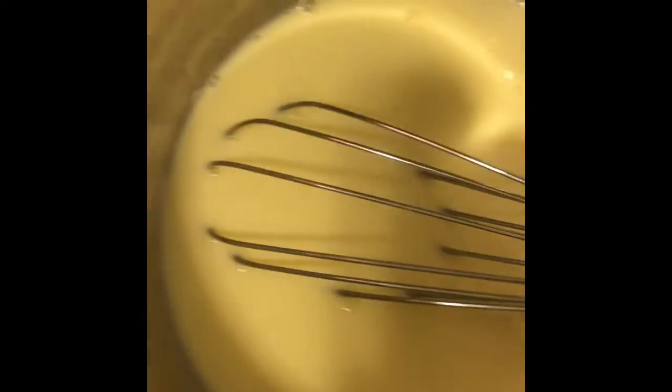Right now I'm mixing the milk and eggs into this bowl — I want to see bubbles. I actually used four eggs instead of three, but I kept the same measurements for the milk.